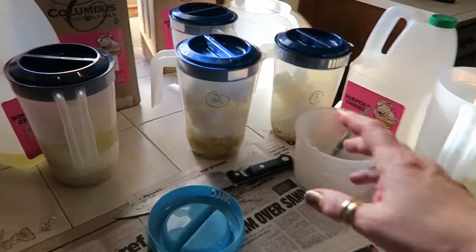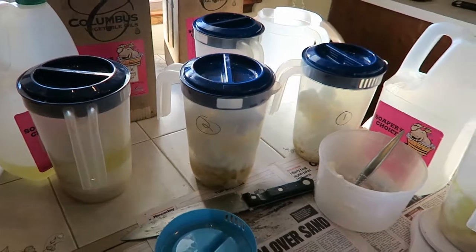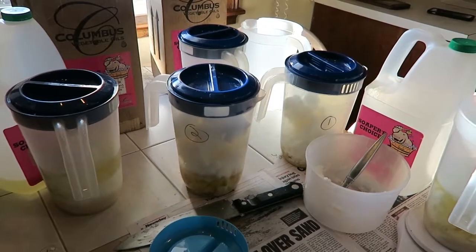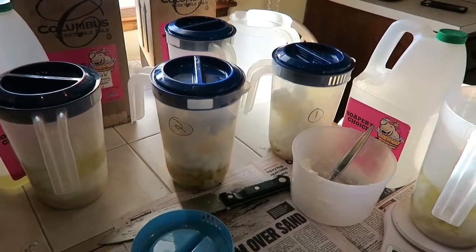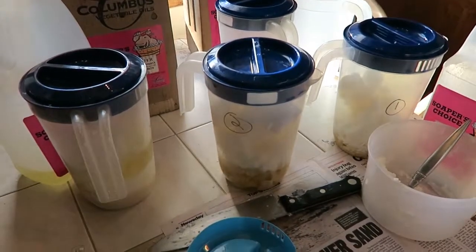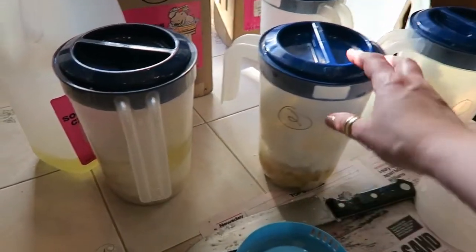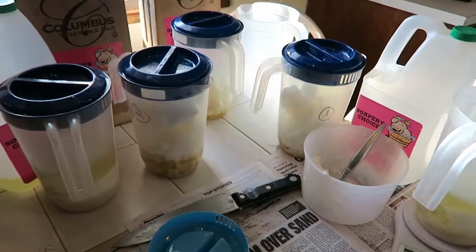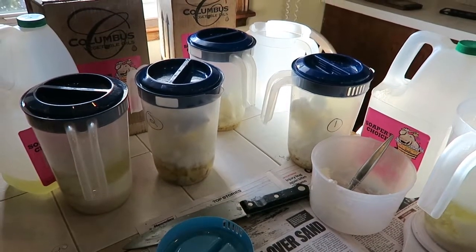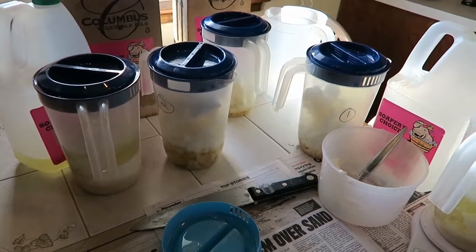I take these guys here — I usually do about 10 of them at a time. I measure out my butters and oils minus the olive oil, and then I just store them until I'm ready to make soap. I mark them down: two for two molds, or one for one mold if I want to make a smaller batch. I put in all the butters and the oils except for the olive oil.